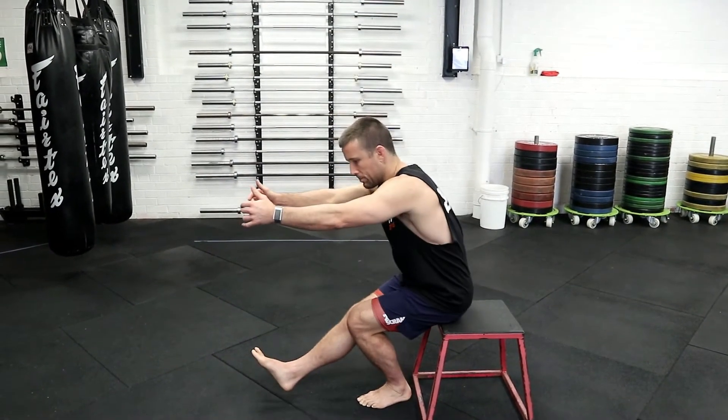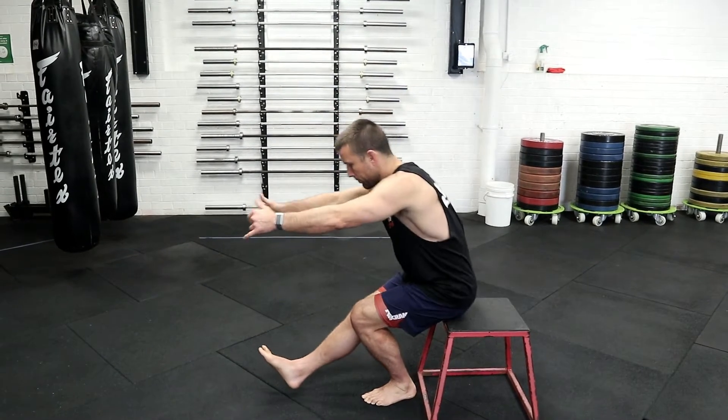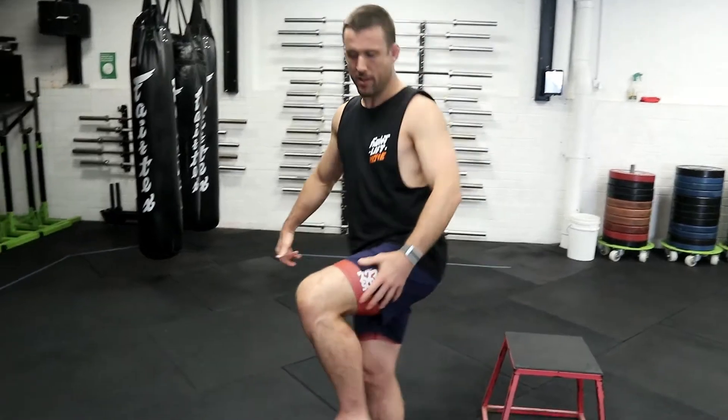Arms will reach out in front to keep a little bit of counterbalance, and I'll work like that. 90 degrees of the knee is as deep as we want to go, so for most people this box is going to be pretty good.